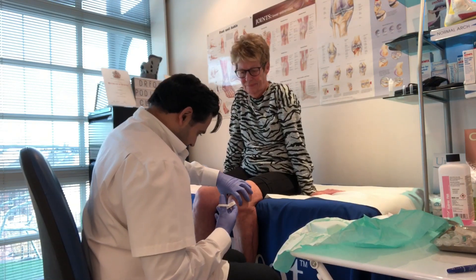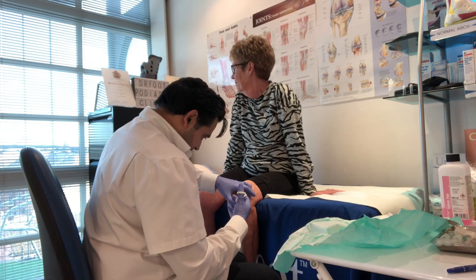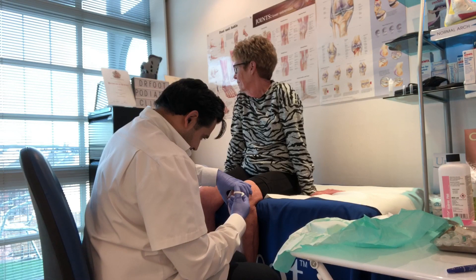You're going to feel a scratch in a second. Are you alright? Yeah. I'm just going to raise a little blip.